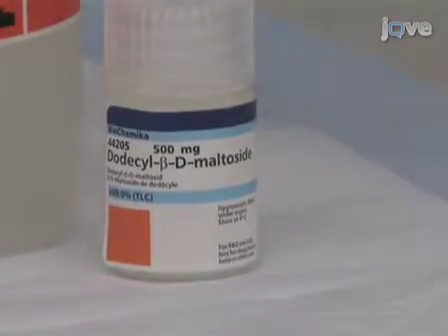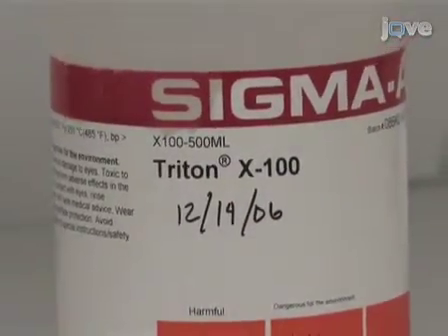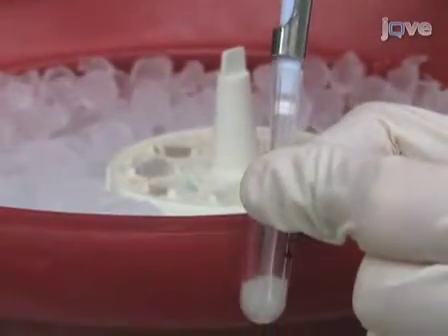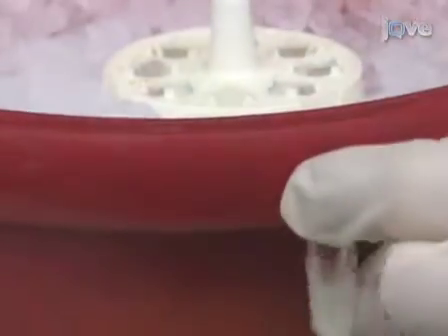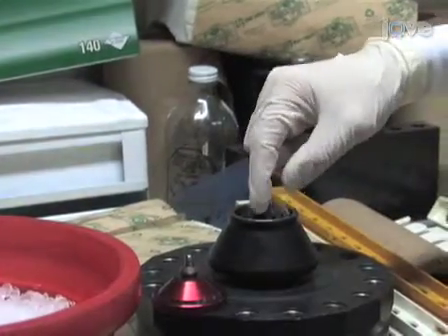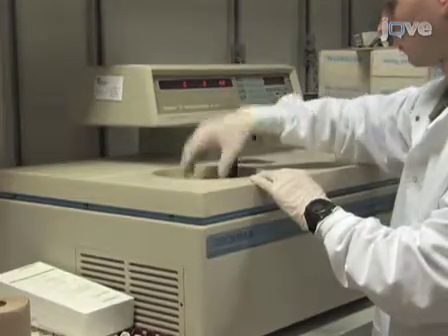Dodecyl beta-D-maltoside, or DDM, or Triton X-100, can be substituted for digitonin to solubilize proteins. The choice of detergent and its quantity may affect the formation of super complexes or multimeric forms of mitochondrial complexes. Following the incubation on ice, and once the pellet has been solubilized, we'll centrifuge it at 100,000 times G for 15 minutes at 4 degrees C.